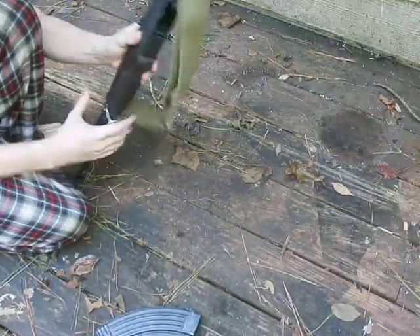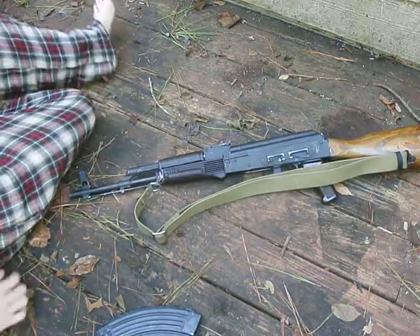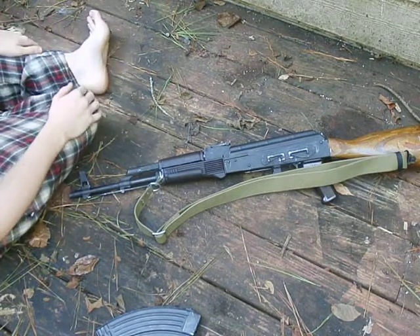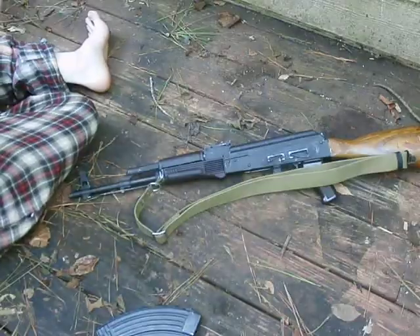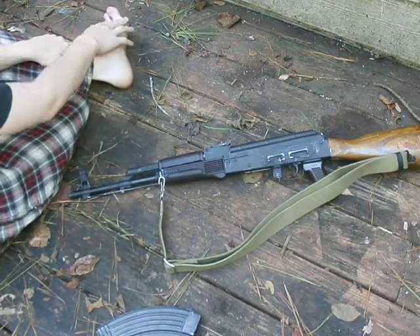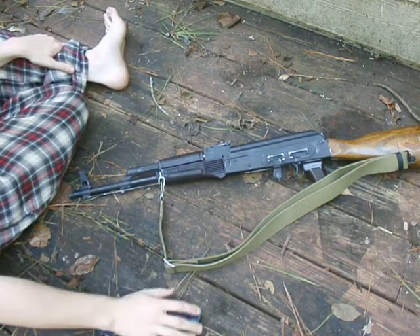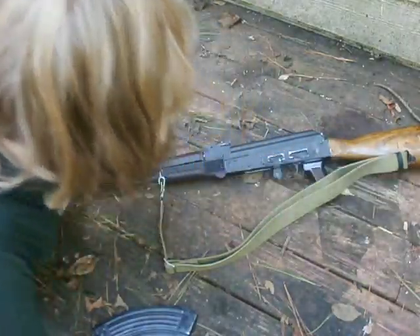First you're going to want to flip the rifle on the left side, which typically on your Kalashnikov variants that's where the sling is, for the most part. Of course it's different if you have something like an AK with one of the Romanian or East German style folders, where the sling will be right here. Or if you've got one with a triangle stock like you see on an AKS-74, the sling swivel will be on the other side. In this particular one I just have the standard loop on the hand guard retainer and the sling swivel on the side of the stock, which is correct for AK-74s and very late production AKMs.